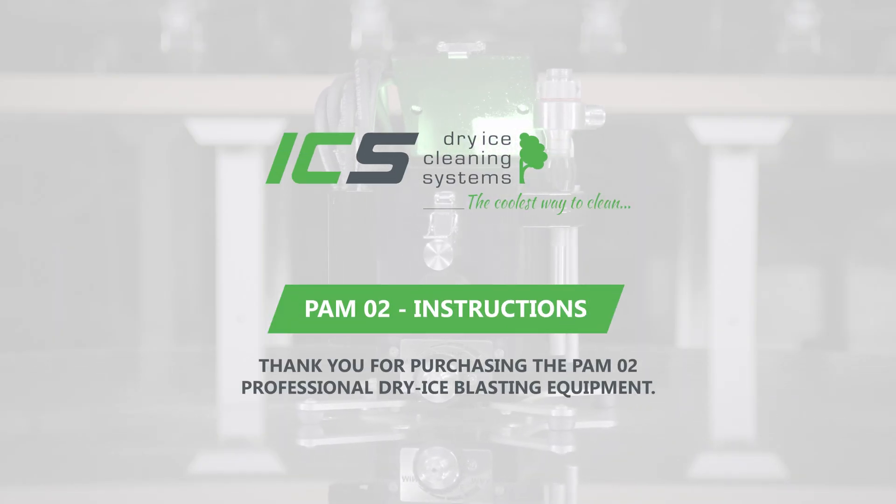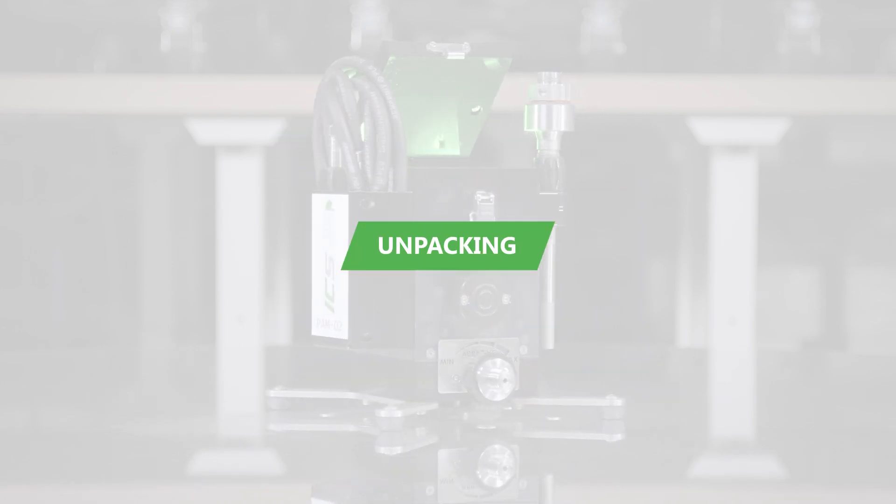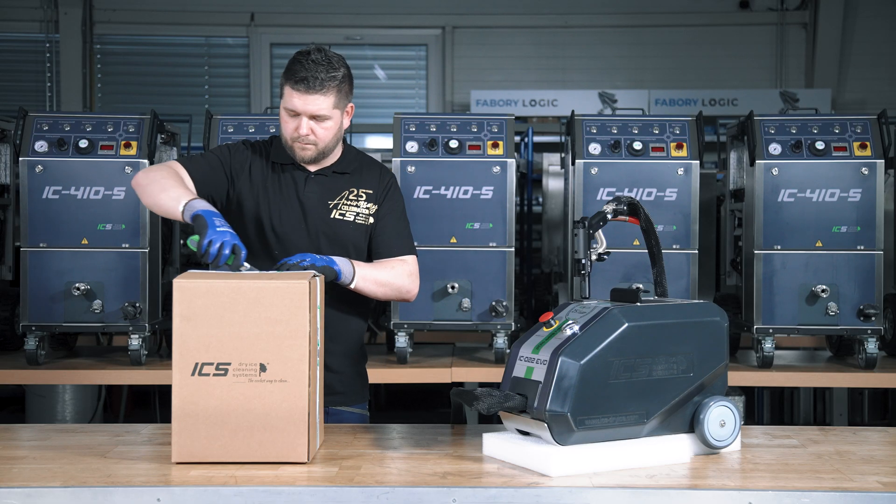Thank you for purchasing the PAM-02 Abrasive Blasting Machine, compatible with the dry ice blasting device IC022 EVO.